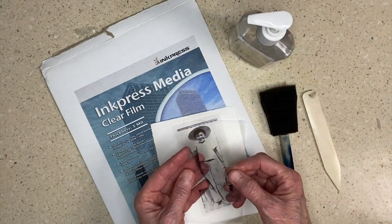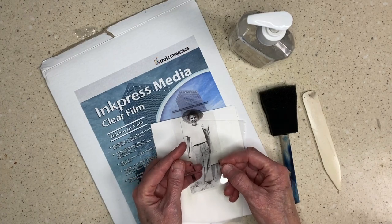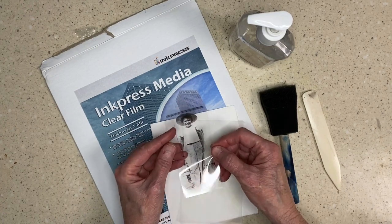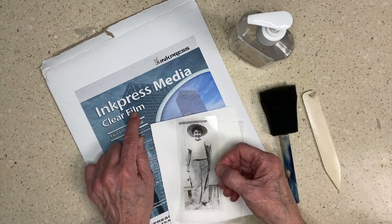So I took my image — this is my dad when he was a kid fishing, I think, at Lake Michigan — and I turned it into black and white and I printed it on this material, this clear film.